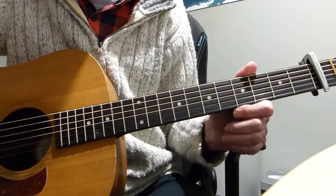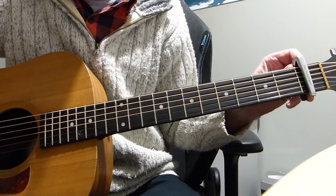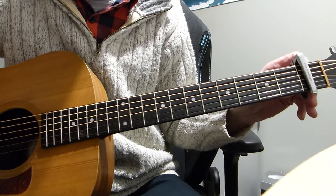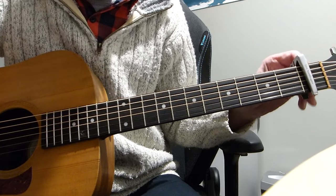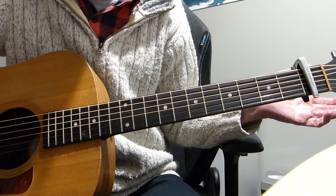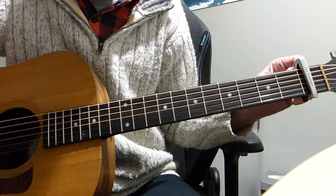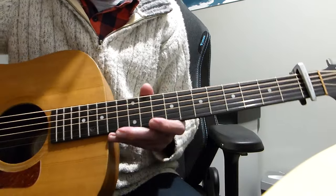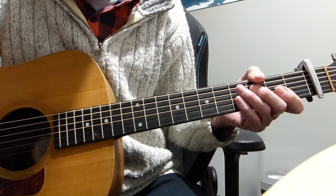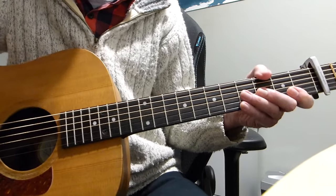Standard tuning, but capoed at the first fret. This is how she used to play it when she first recorded the song. There are versions of her doing it without a capo, just in standard tuning with no capo, but this is how it was originally, I believe. Hopefully you'll find this lesson not too difficult — it's not the easiest song to play, especially if you're singing it as well.